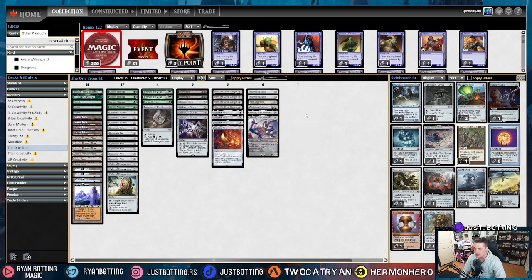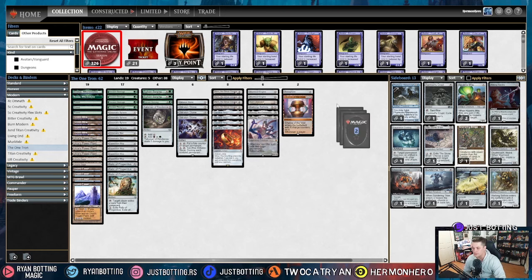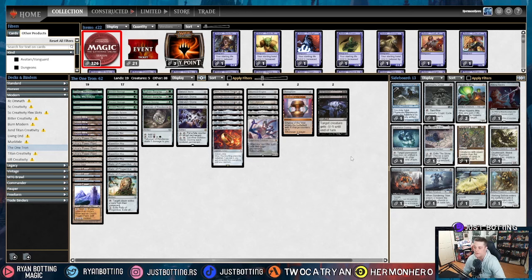Against Rhinos, I'm siding in Trinisphere and Chalice of the Void, and I'm going to be bringing out some Dismembers. This removal spell that deals a bunch of damage when you use it is not great against two 4/4 Rhinos, so I'm siding it out. That's how I sideboard against Rhinos.